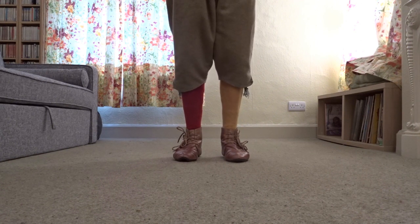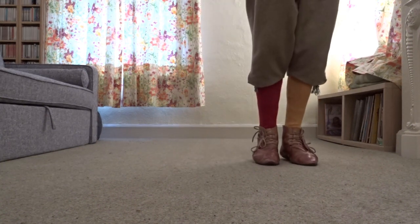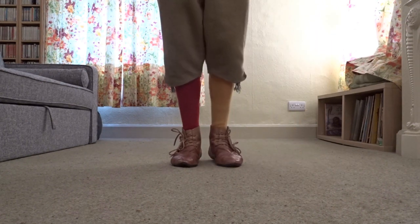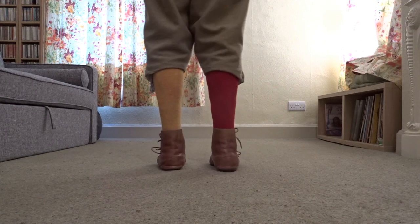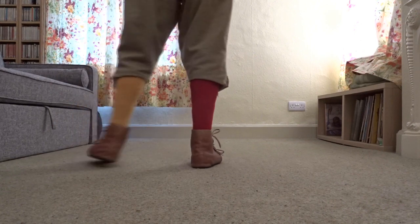That is followed by two singles. A single goes like this: a step to the left and close. And to the right it goes to the right and close. Seen from behind, two singles look like this: step to the left, step to the right.